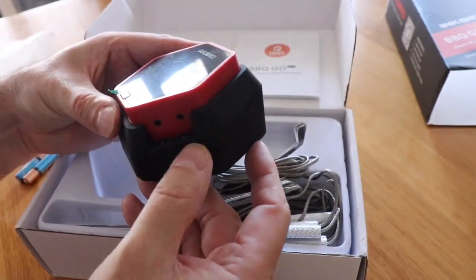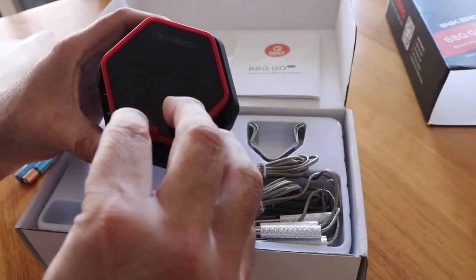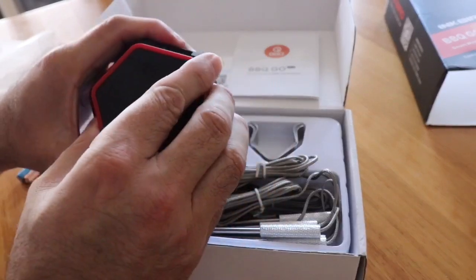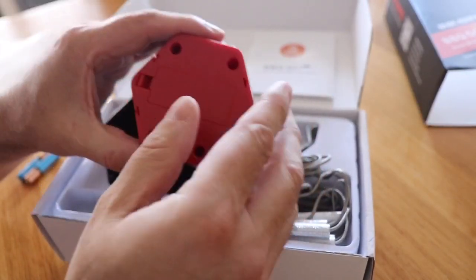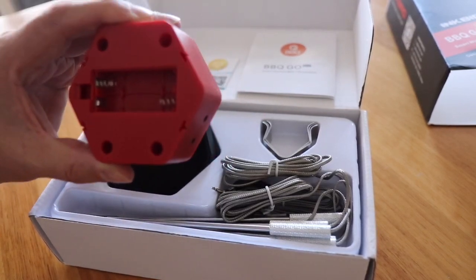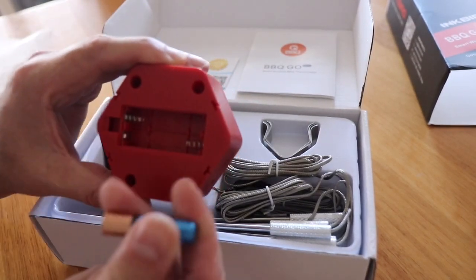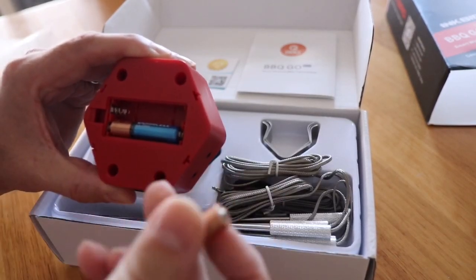There's the transmitter itself — you can see the six connection points numbered one through six. It has a front screen protector to peel off and takes two triple-A batteries, which are not included, so you'll need to provide your own and install them.